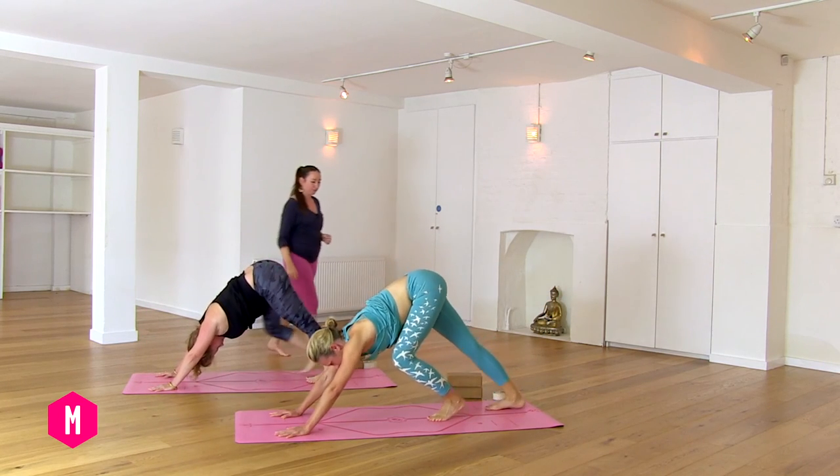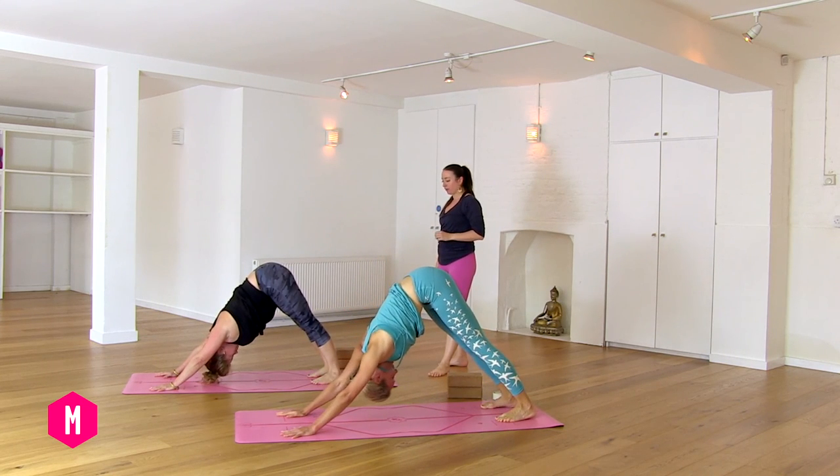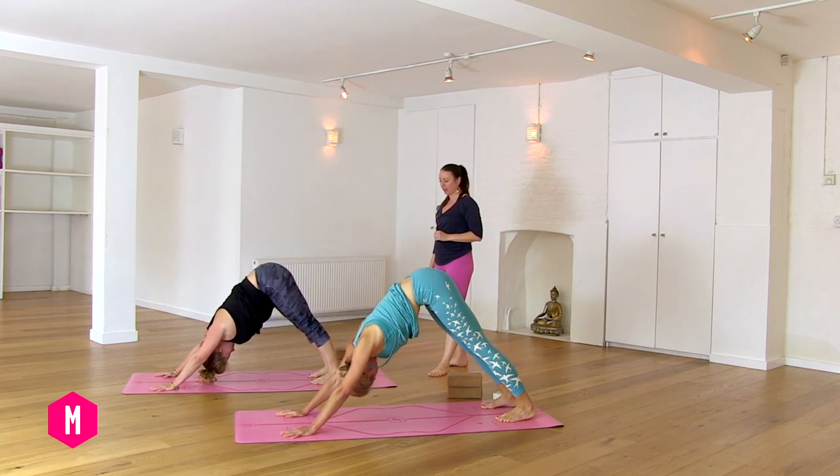It's just for a little bit of fun — shake out the head. Got to have fun in yoga, otherwise it gets too serious. Inhale, left foot forward, Warrior One.